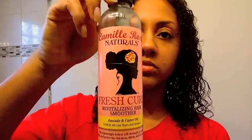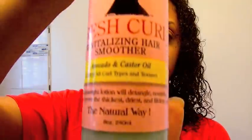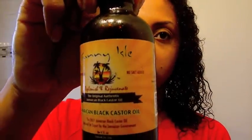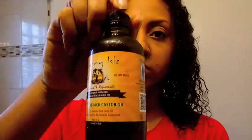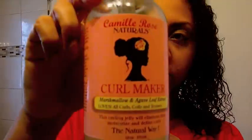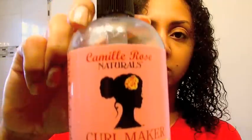After washing and conditioning my hair, I'll be using three products. One is the Camel Rose Naturals Fresh Curl, which I use as a leave-in — it's very moisturizing. I also use Jamaican Black Castor Oil because it's the only oil that really helps me get through this Midwest winter. Chicago weather, man. And the third product is the Camel Rose Naturals Curl Maker Gel, which always gives me a good curl day.